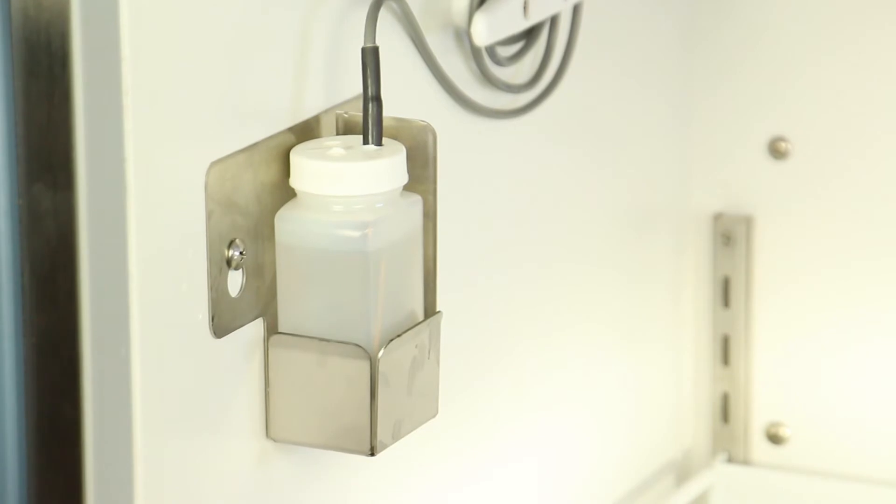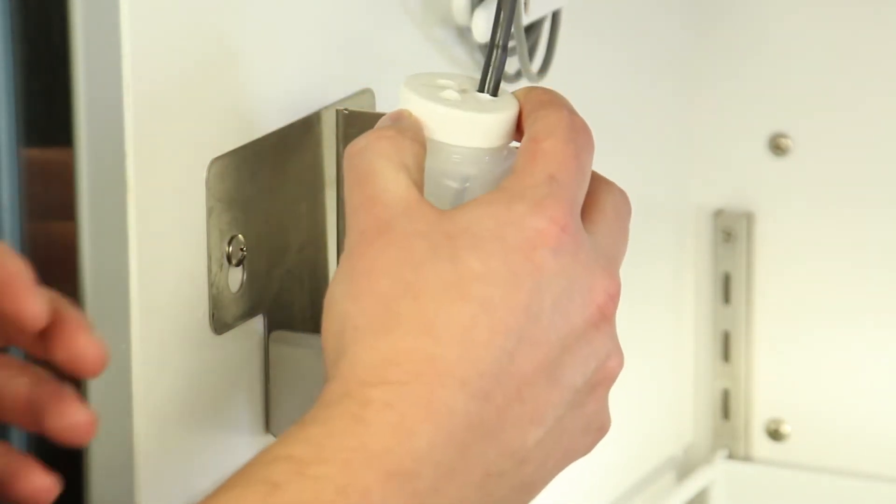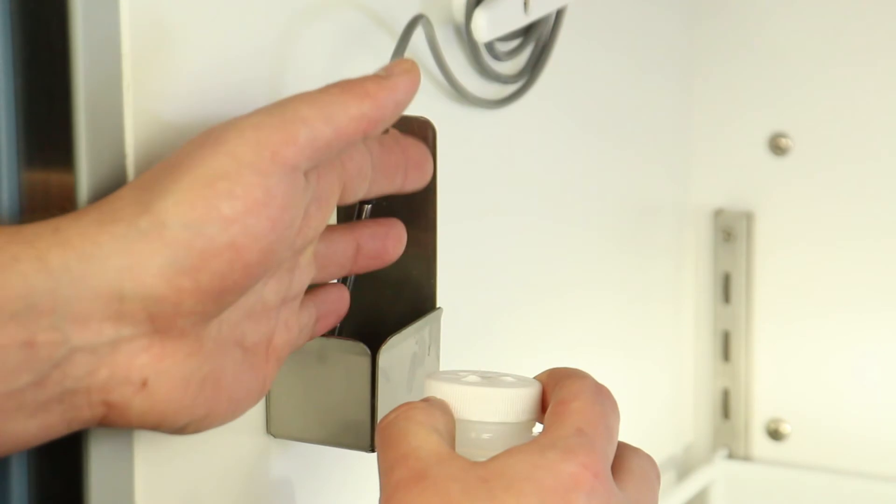First, remove the primary monitor probe from the upper probe bottle. Then unscrew the cap from the bottle.